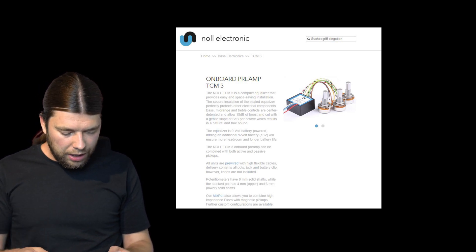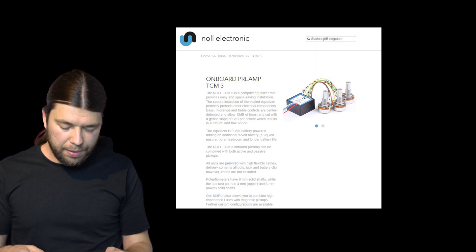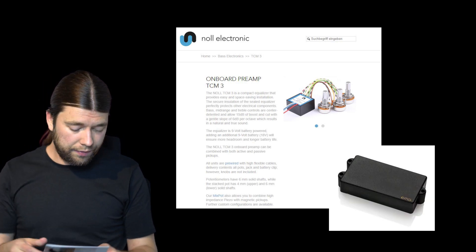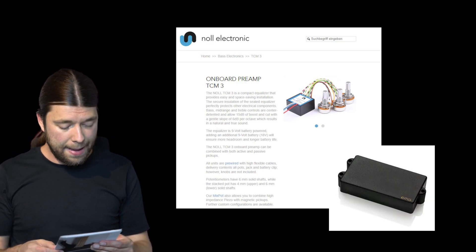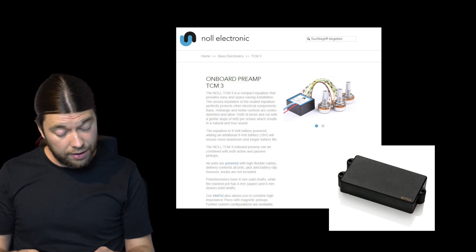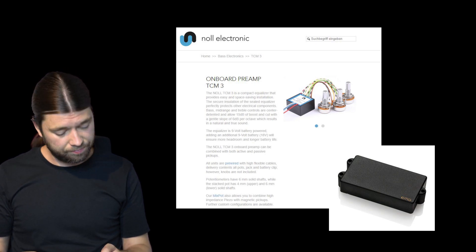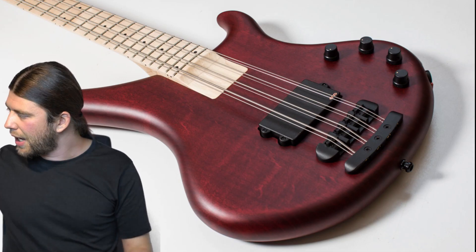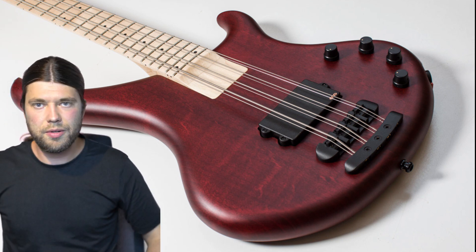We also have a push-pull pot for volume that splits between single coil and humbucker modes. There is just one pickup in this bass guitar — an EMG MM TW, which is a really solid pickup. Those are the specs for today, and I'll do another video with samples where you can hear the sound of the bass.